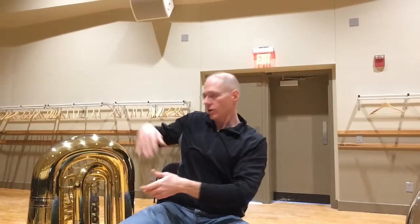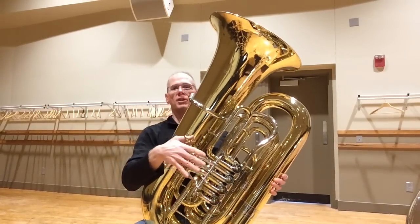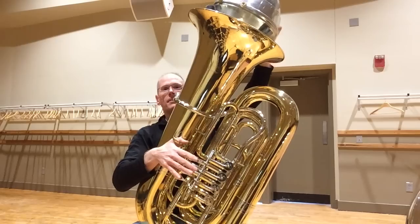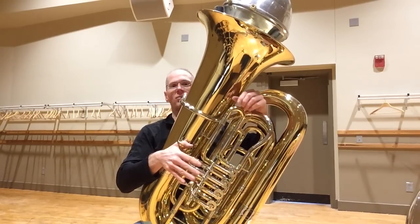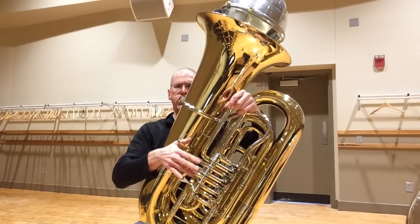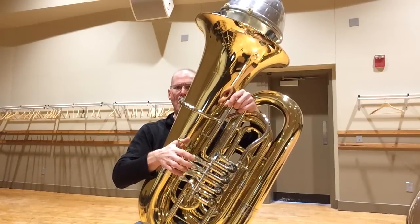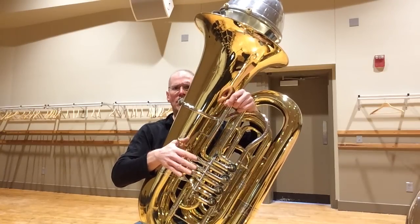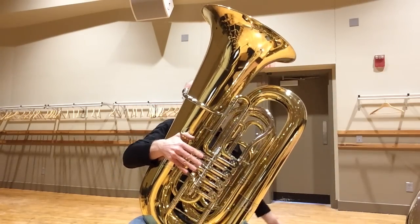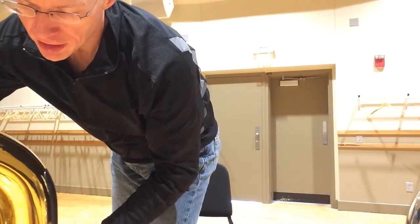Just as a point of reference, that's a 20-inch bell on a York-style tuba. Here's a Marathon Huggin 497 — I just played it this morning in rehearsal. The mute works great, response is great.